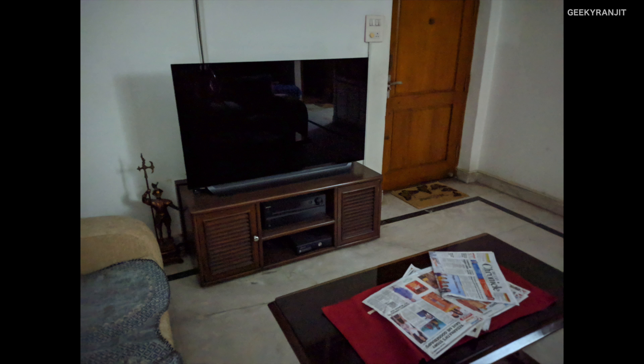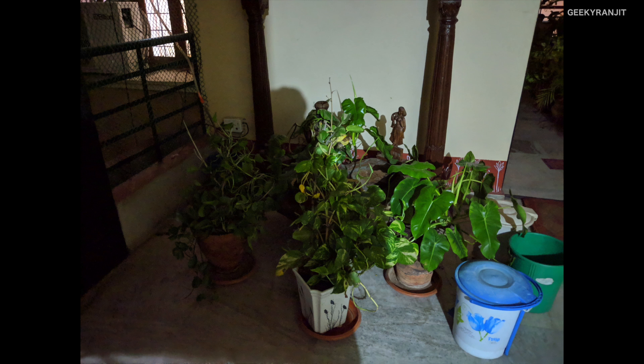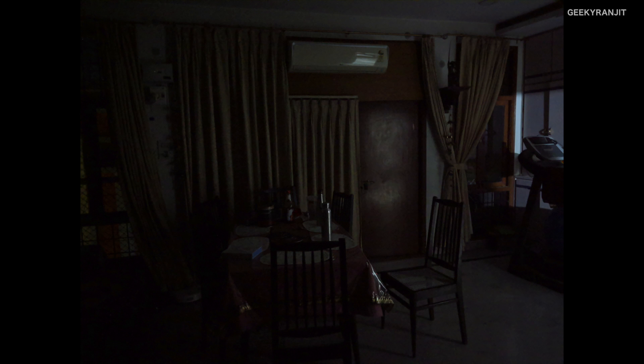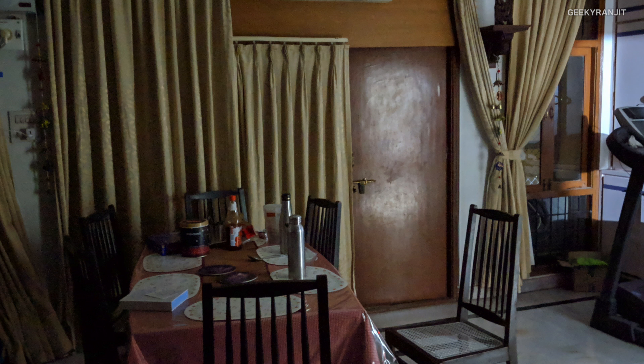Here are some sample shots taken with the Pixel 3 XL. This was at low lighting, and when I enable Night Sight you can see the difference. But everything is not rosy — when I zoom in on the newspapers it's a little blurred. This area was completely dark in normal mode, but in Night Sight we have a lot more detail, though zooming in reveals significant pixelation. It seems to do better when there's slight ambient light — notice this one: enabling Night Sight shows a huge difference in the shadows.